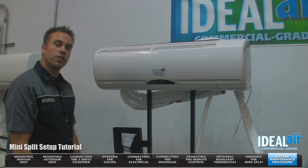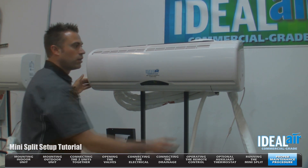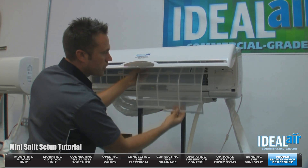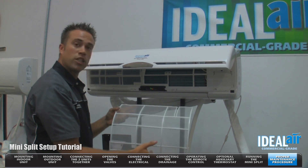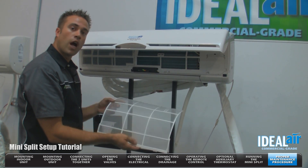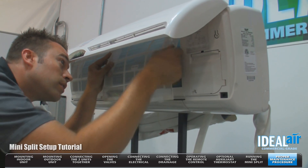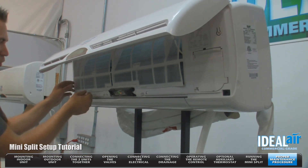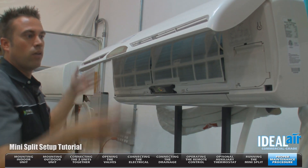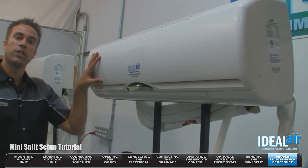Now we're going to go over some maintenance items on the unit. Inside the indoor section, you have a filter and this needs to be checked on a regular basis. To access it, you're going to simply pop the lid open. These filters simply slide out — very easy to use. These are washable and reusable. Simply use a household cleaner to remove any grease or debris with some water. Let the filters dry, then install the filter back into the unit. There's little grooves that it slides up into — clip it into place. You have two filters. Now we can close the cover. Very simple to do, but very important that you check those on a regular basis.